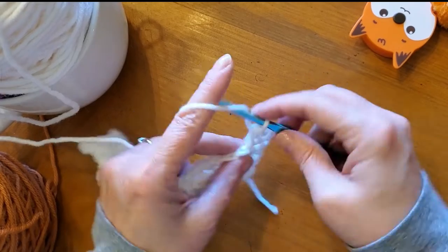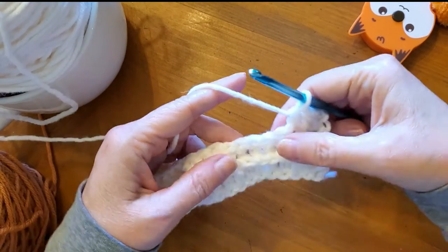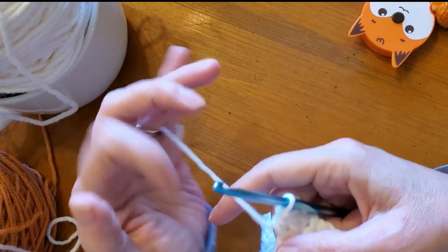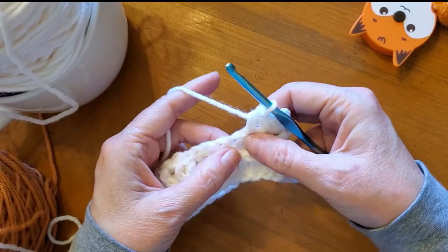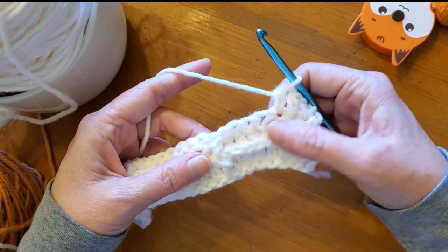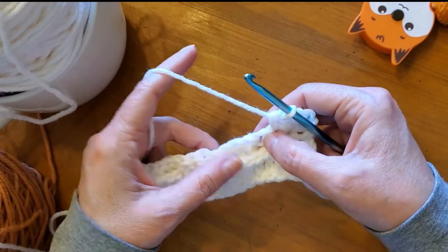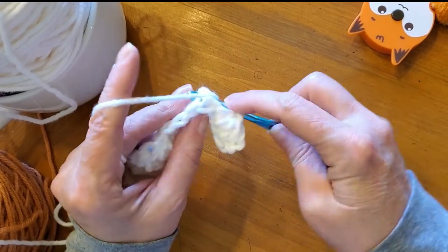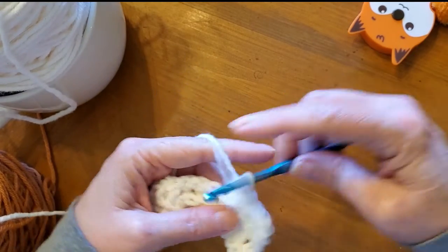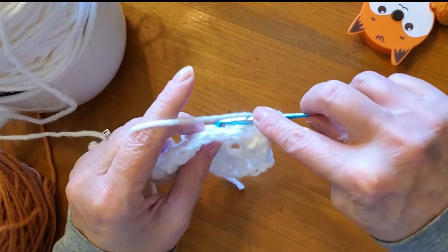Now I had to do another one to get to where the pattern starts. Below it, I ended with a front post double crochet. So when you turn it around, it's now in the back. For the second row of the pattern, after the foundation row, you do your first row here — there's the front post. When you turn your work, now you're going to do the back post.